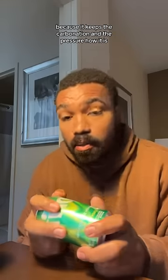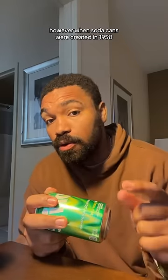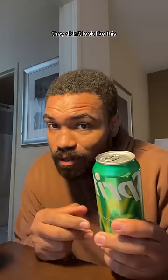Now, obviously you need soda cans that have circular bottoms because it keeps the carbonation and the pressure how it is, so that the soda can taste so good. However, when soda cans were created in 1958, they didn't look like this.